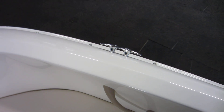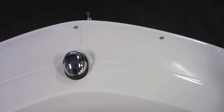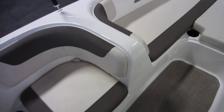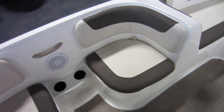Passenger safety handles and cup holders. We also have four stainless mooring cleats and non-slip fiberglass on the front.